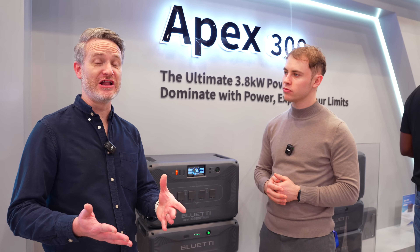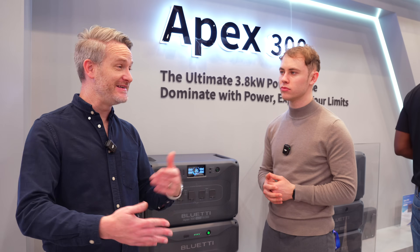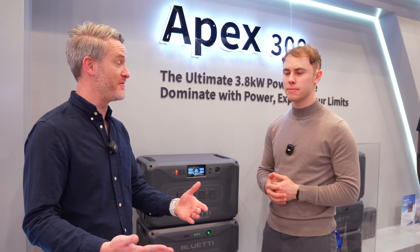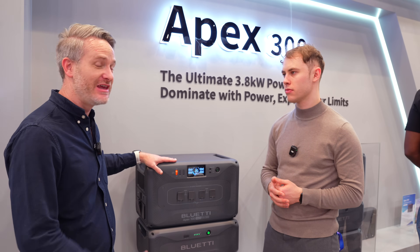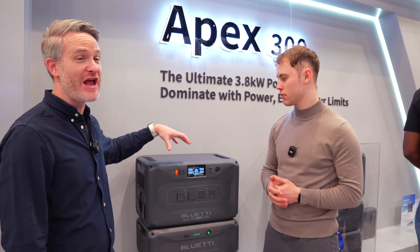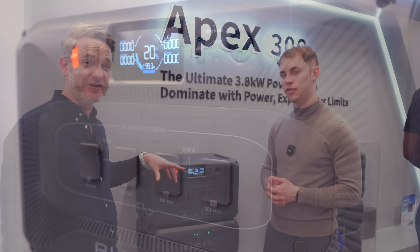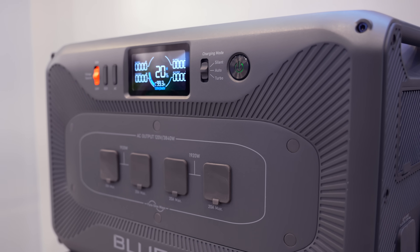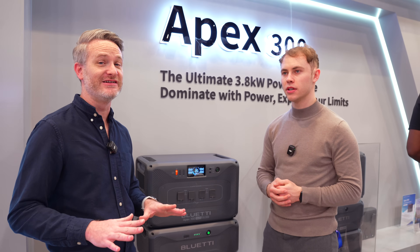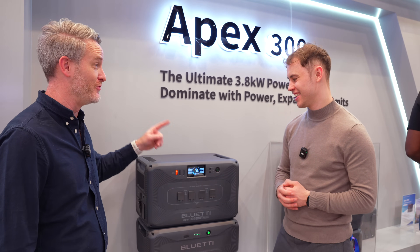With 58 kilowatt hours, if your power goes out you won't be able to run your house for days on end, but if you don't get power for 24 or even 48 hours, this should be able to keep you through. With the AC inverter output, it should be able to run a washing machine, a dishwasher, a refrigerator — pretty much all your home appliances at the same time.